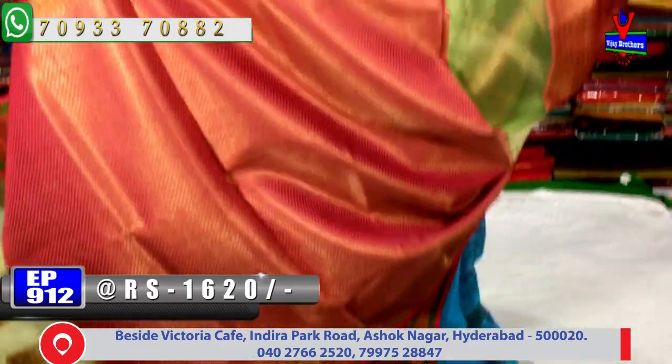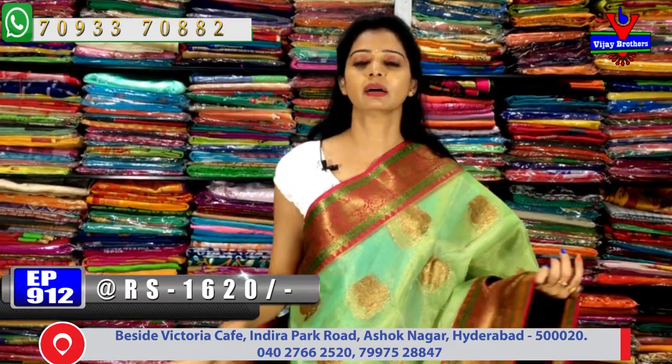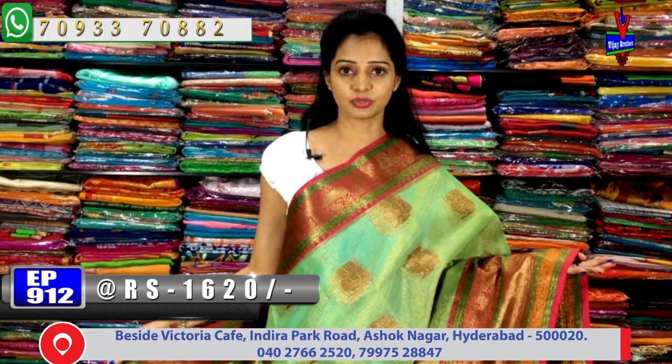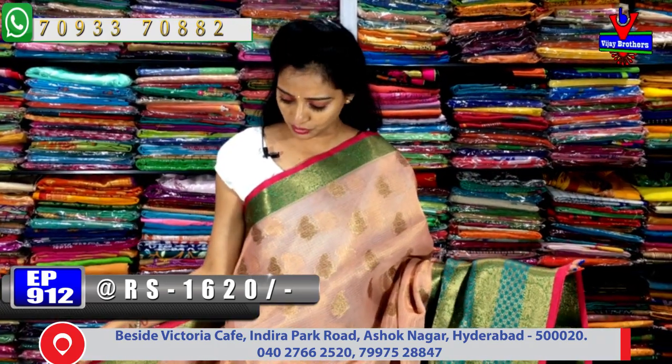All collections are available at Vijay Brothers three showrooms. The sarees shown in this episode are available at Chikadpalli, Ashoknagar Crossroads showroom.